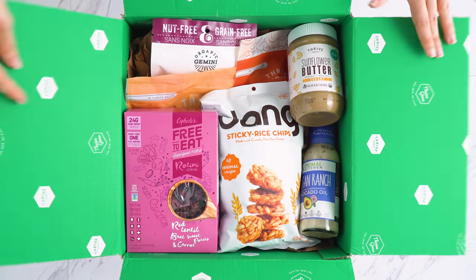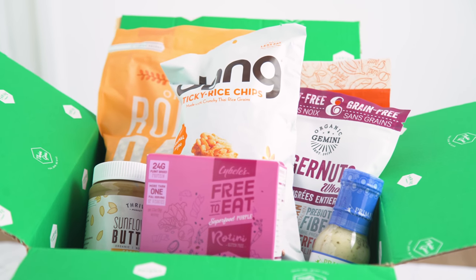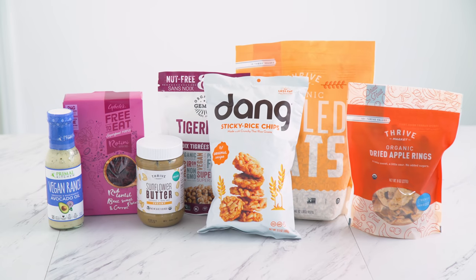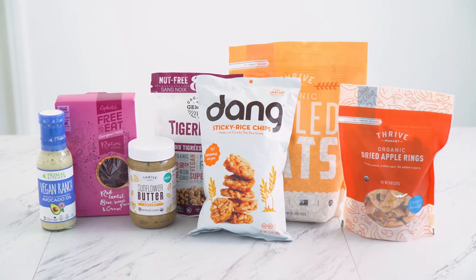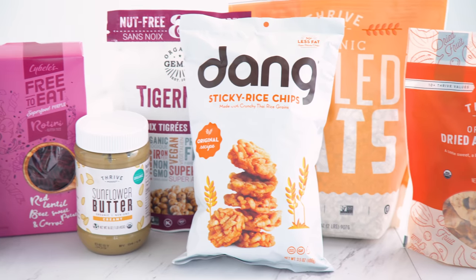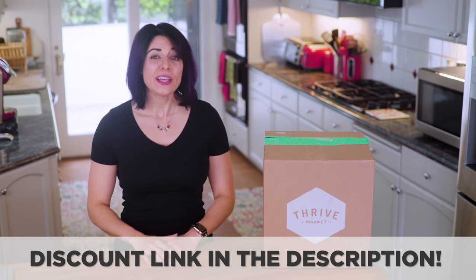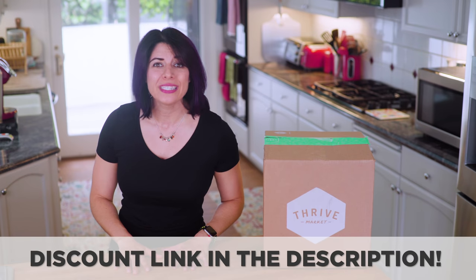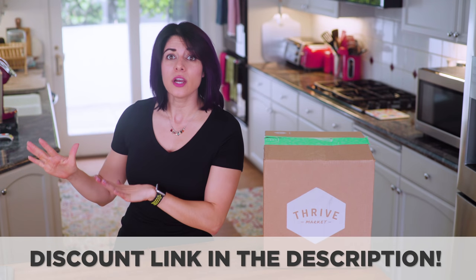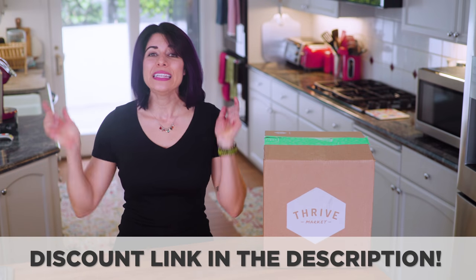A lot of products I'm using today are from Thrive Market, who we've teamed up with to bring you this video. They are so awesome — an online marketplace with a mission to make healthy living easy and affordable for everyone. They offer organic and natural products at 25 to 50% below traditional retail prices, shipping right to your door. I have a link that can get you an extra 25% off your first purchase, on top of their already awesome deals, plus a free 30-day trial. That discount is linked in the description.